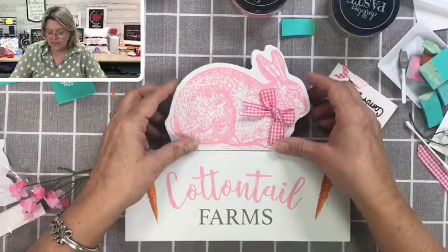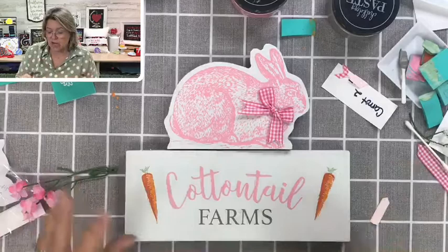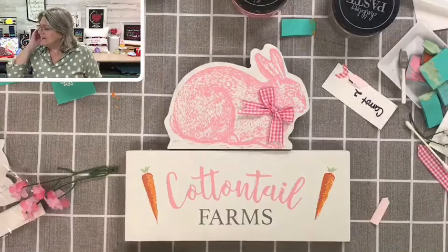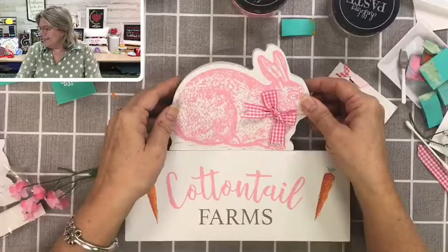If you are getting a kit and would like extra bunnies, let me know — I can make more bunnies for you. Kathy likes the mint. One vote for the mint, two for the pink — it's a tie! That's awesome.